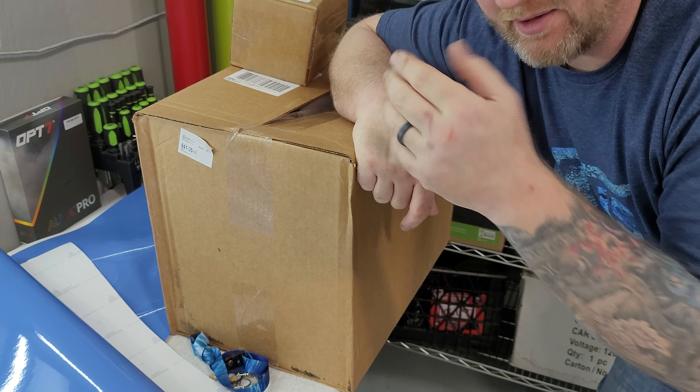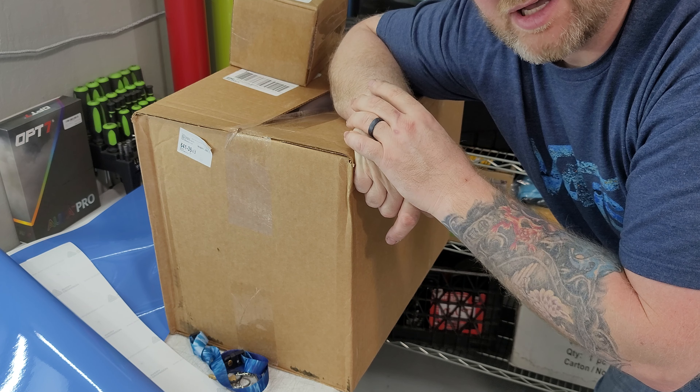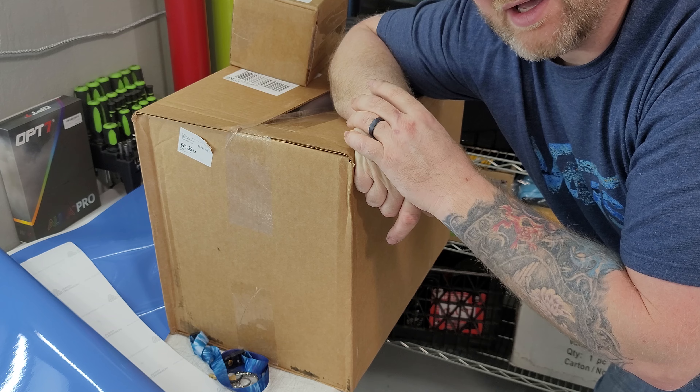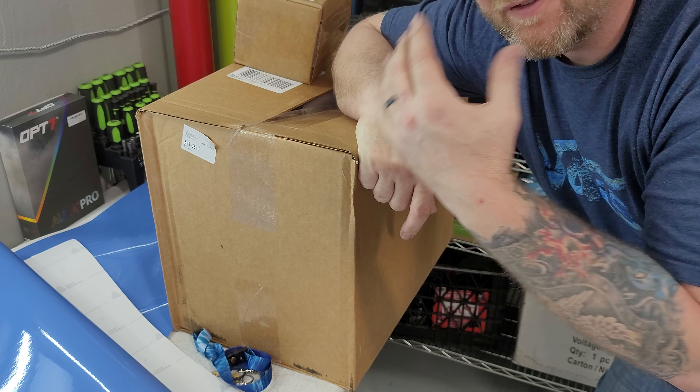If you like the Funkos and you like seeing what they are, then great. Please watch to the end of the video. Maybe throw me a comment, leave me a big thumbs up or something. And if not, just watch anyway.